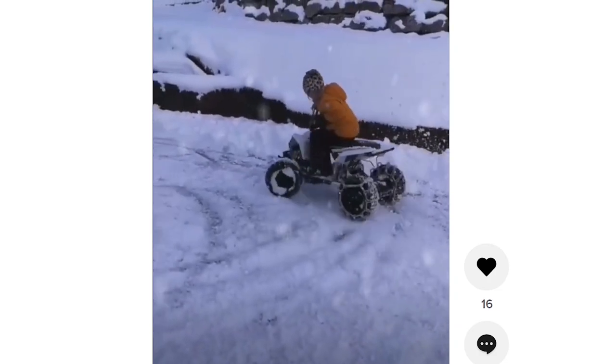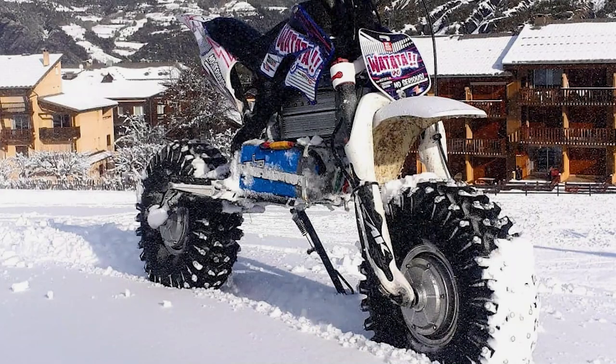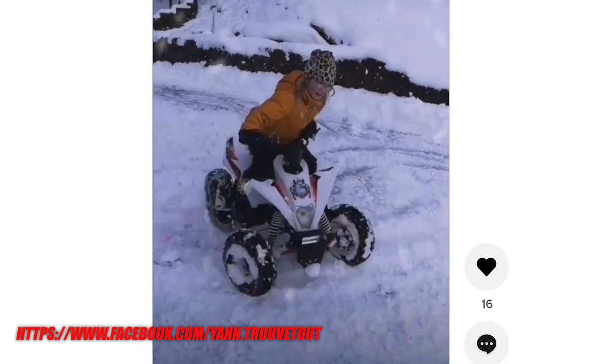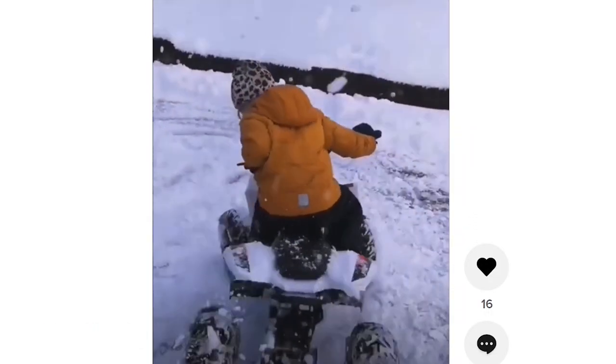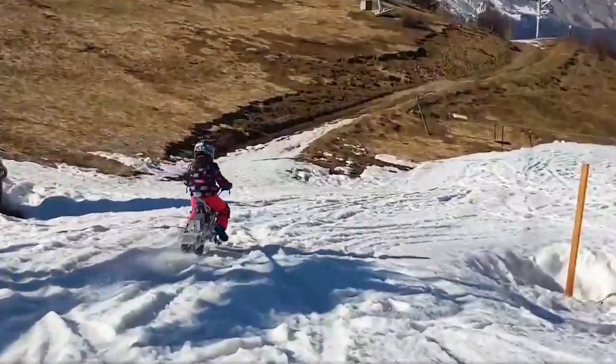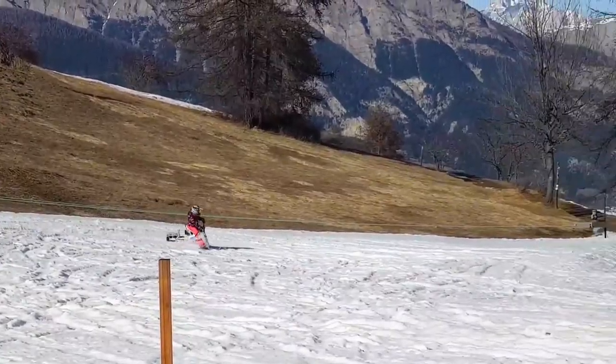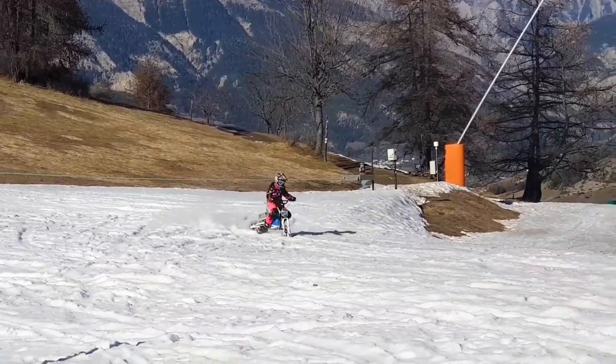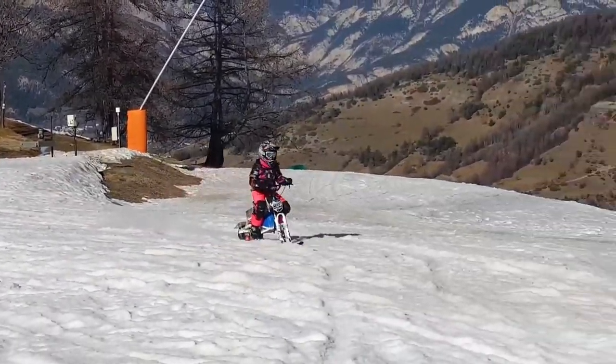First I'd like to introduce Jan's build. He created a cool DIY scooter for his daughter so they can ride on the weekends. She really likes to drift and go fast. They love to hang around in the mountains on the weekends, so he had the need to convert the scooter to a snowmobile, and this toy is insanely cool and fast — it crushes everything on there.